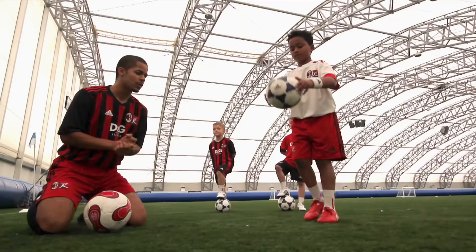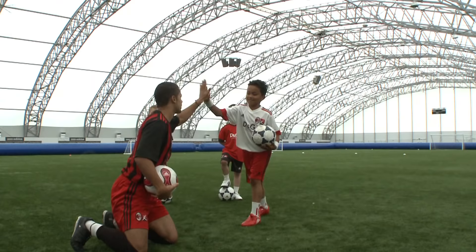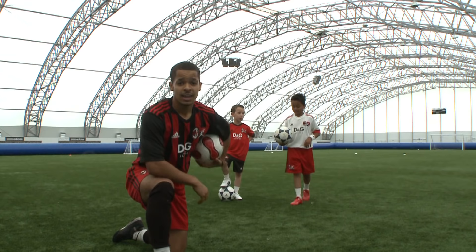Let's go. One, two, three, four, five, six, seven, eight, nine, ten. Excellent. Give me five. And that was kick-ups. Go home, practice, see how many you can do.